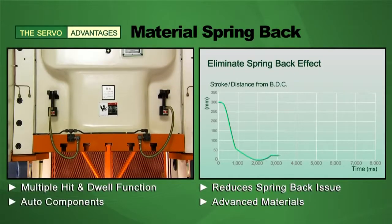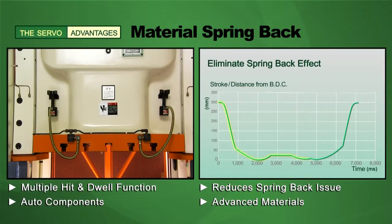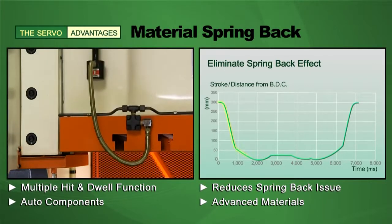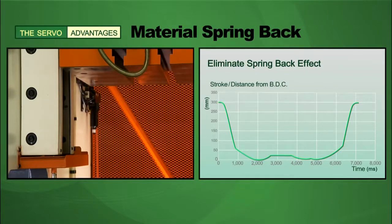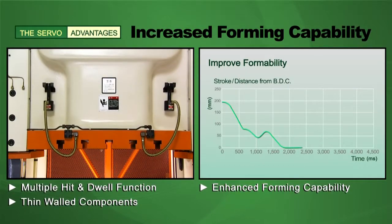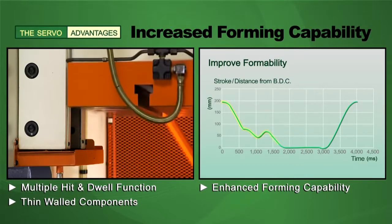Using the hit-and-dwell function, the servo press from Shea Yi can deliver multiple hit-and-dwell functionality. This significantly reduces spring-back issues that can typically occur when using advanced materials for auto components on conventional presses. The hit-and-dwell function also delivers increased forming performance that is especially effective for thin-walled complex parts.